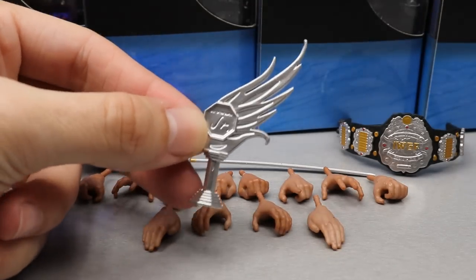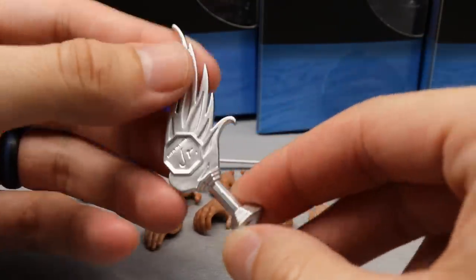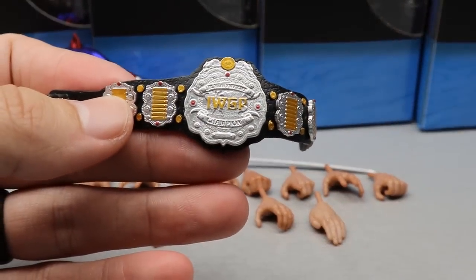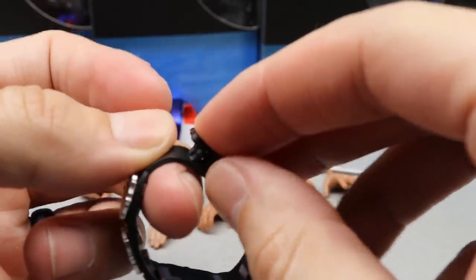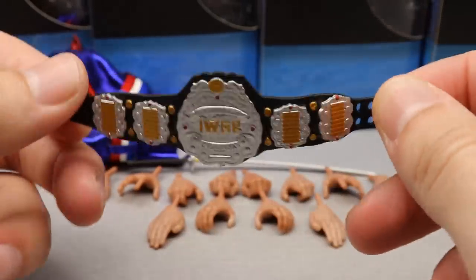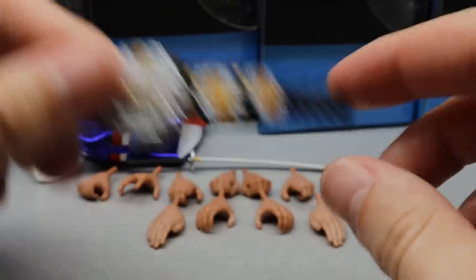Moving on to accessories — we have a Best of the Super Juniors trophy, which has a really nice sheen and sculpt. We also have the IWGP Junior Heavyweight Championship, which looks really good. The title belts aren't super flimsy like the first 'A Little Bit of the Bubbly' Jericho belt — they have a little better material. They're maybe not quite Mattel quality on the strap, but the silver and gold plates look really strong. I like it a lot, it looks really clean.